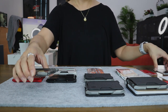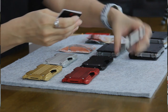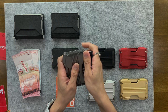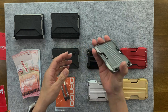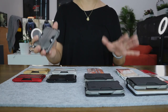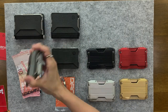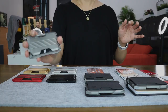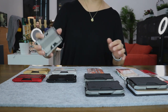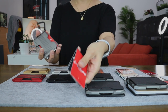Let me demonstrate. I've got four cards here, and as you can see, they slot in fairly easily into the rail system and hold in place. I'm going to do a shake test right now. As you can see, the cards are kept in place, but if you do it really hard, the cards will definitely come out — two cards flew out. So I wouldn't recommend shaking your wallet this way, but some light shaking should be okay.